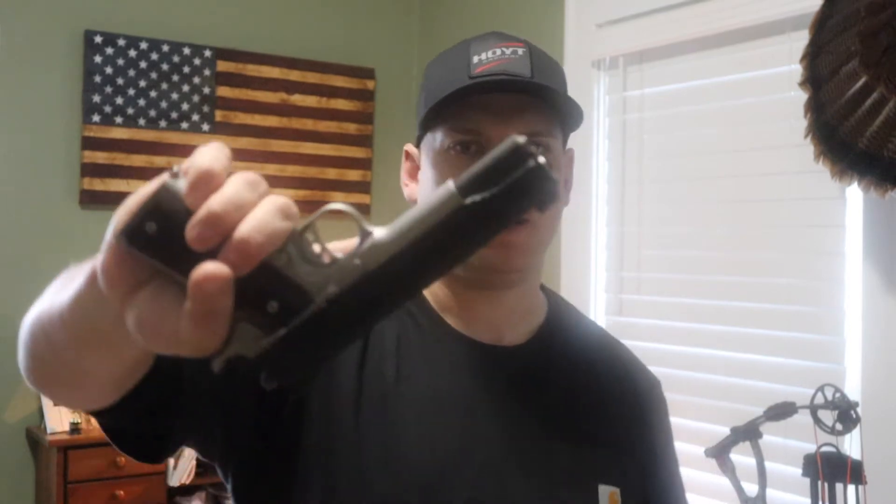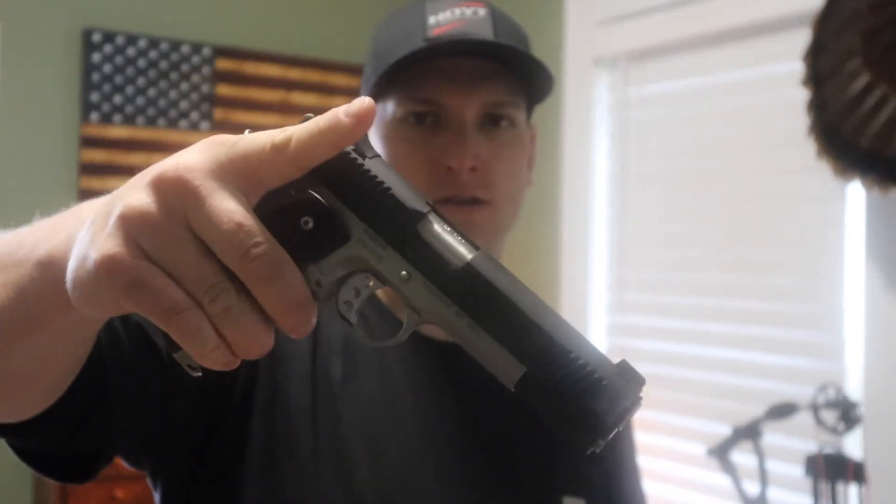Thank you John Browning for this beautiful creation right here. Welcome to the channel guys, my name is Grant Smith. This is typically an archery, bow hunting, and outdoors channel, but today we're going to be looking at the Kimber Custom 2 1911. This is a full-size 1911, and before we go any further, a disclaimer: I am by no means a pistol expert or professional. I have a lot to learn myself, but there are some cool things I like about this firearm and I want to share them with you.